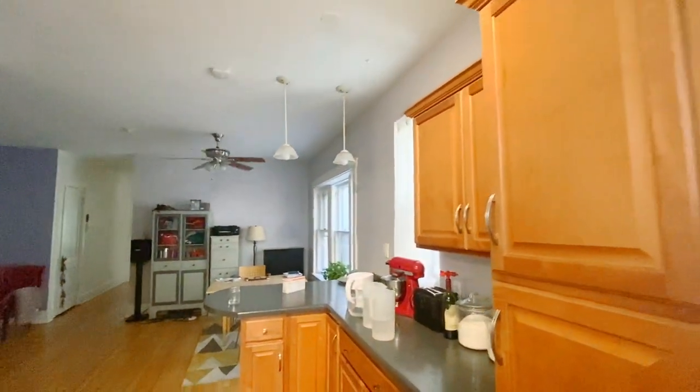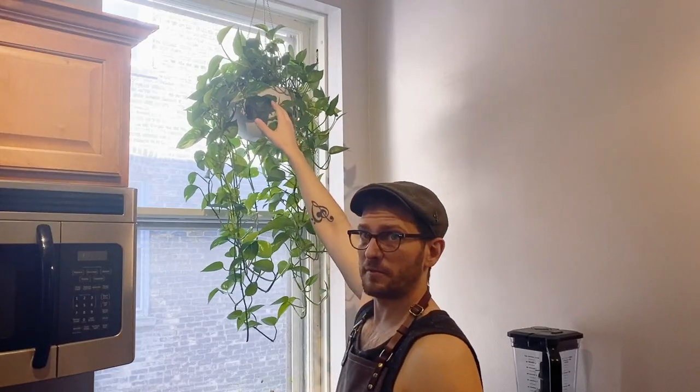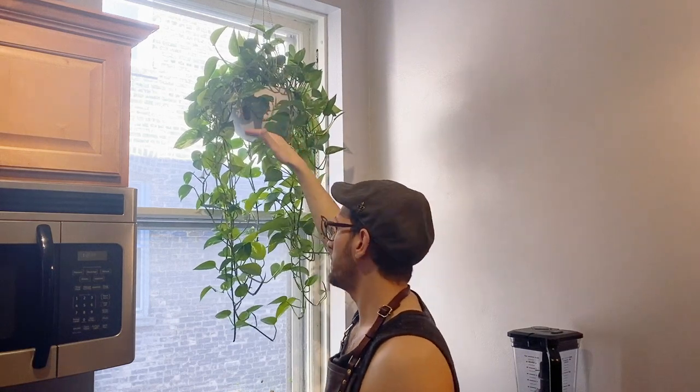Every two or three weeks I water this. I'll just put the water in here, and if the soil on top feels really dry I'll water it from the top. But that's it.